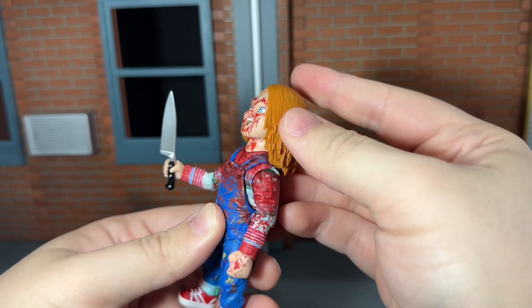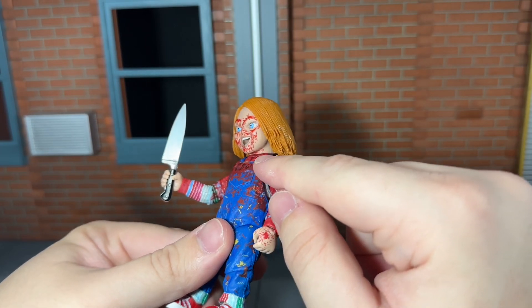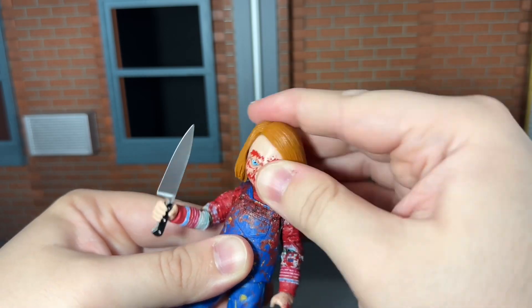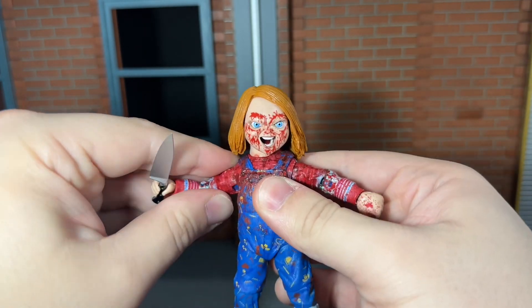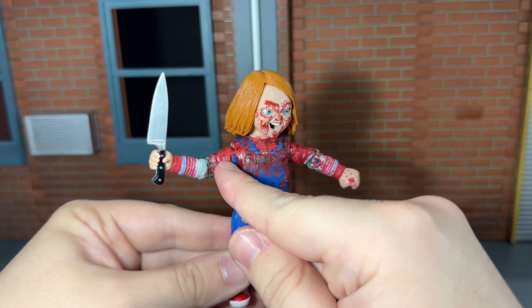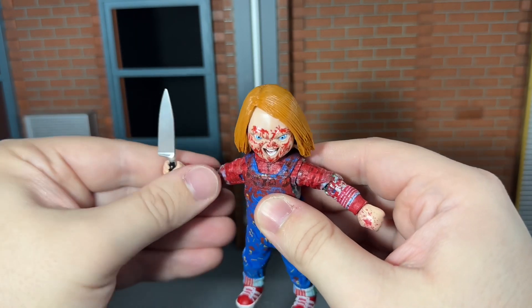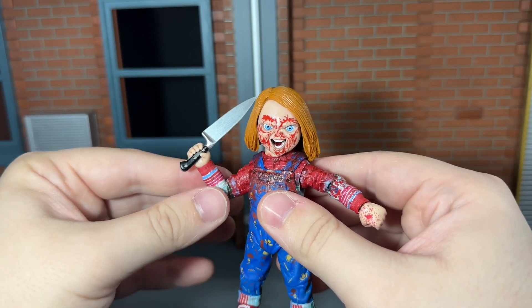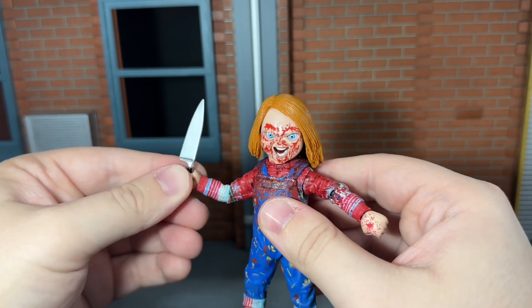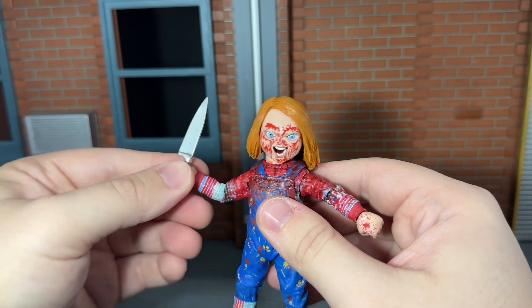He has a ball-jointed neck that can look up very slightly and down just a little bit. Since his head and neck are one piece, it does limit the articulation, but he can move his head side to side and all the way around very nicely. He has shoulders that can move out, though when you do you can see paint is chipped off the joint — it's cast in blue, which is very noticeable against the bloody paint. He has single-jointed elbows that can only bend so far; I do wish they could move a bit more. He has a swivel wrist where the up-and-down movement is really hindered, and the pegs are very tiny so I don't want to force them.